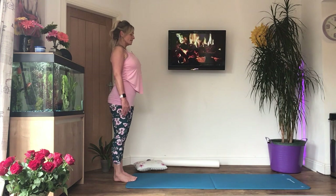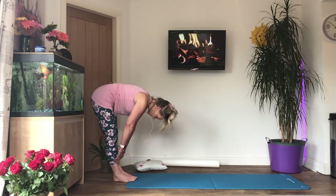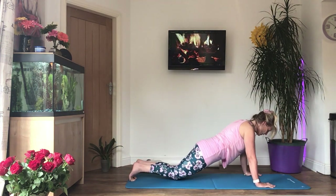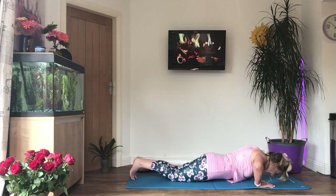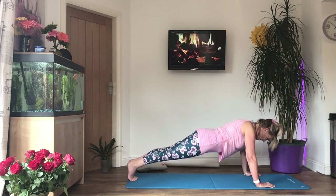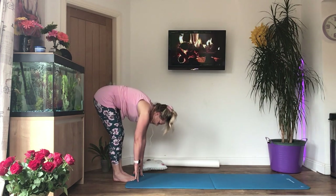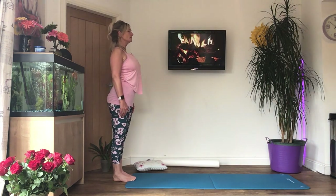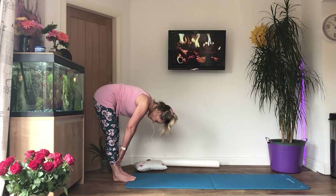Reverse again — breathe in, tense, engage, chin to the chest, curl down, hands to the floor, walk into press-up position, and hold it there. Now take the bottom up in the air into a triangle shape, then flatten out the bottom into a plank. If you're struggling, drop down to your knees. Triangle, plank, triangle, plank. Four more if you can: triangle, plank, last three, last two, and one more.